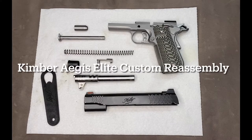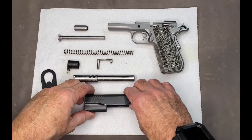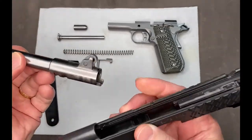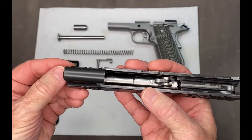Now we're going to reassemble the Kimber Aegis Elite Custom. Get your slide upside down. You want to put the barrel in, barrel length down. Slide it all the way in.